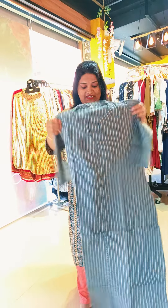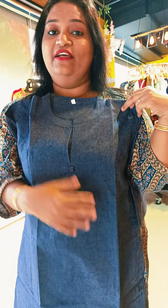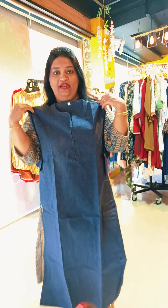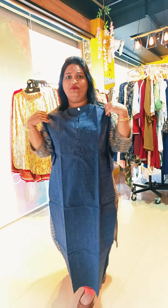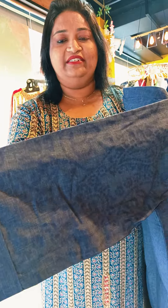It is a maroon shade, round neck with piping. It is a v-cut. It is a triplex size, same print in the sleeve and the top. It is a long length cotton collection. It is a large size.